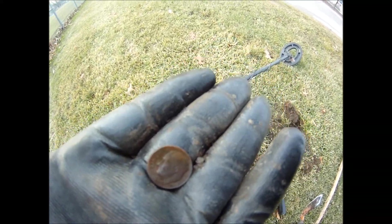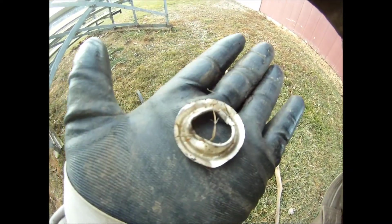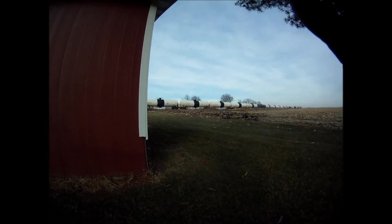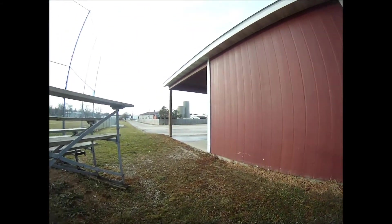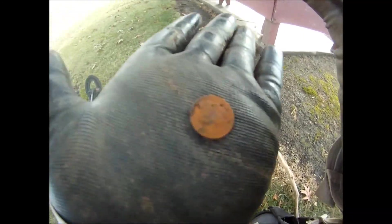I'm hammering the dimes today. I just dug up a dime — it's turned as orange as my Raptor digger.